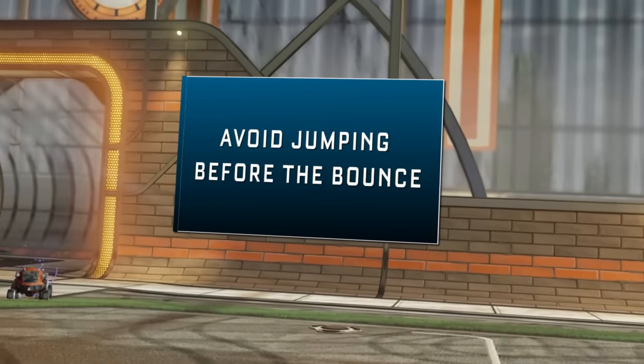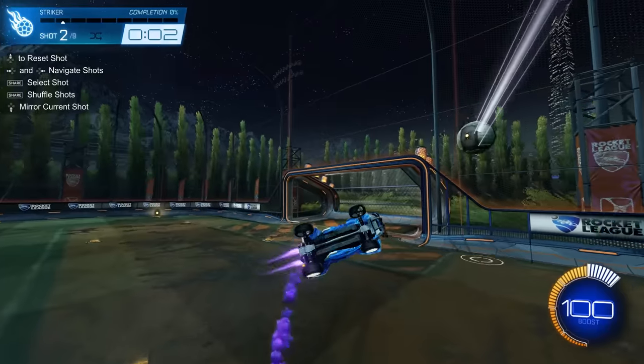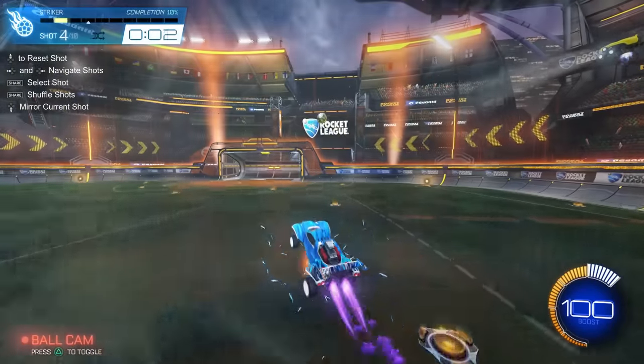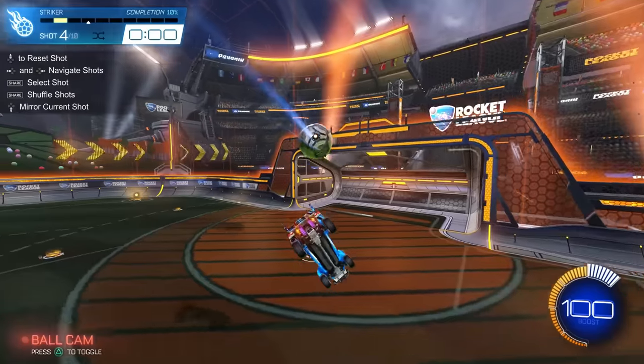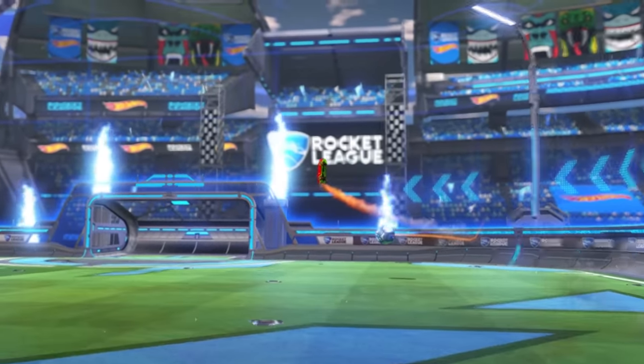Finally, avoid jumping before the bounce. This is a bad habit that a lot of players get into, especially if you run a lot of training packs where you know where the ball is going to bounce before it actually gets shot. Players who have this issue will jump before the ball even bounces off the wall.